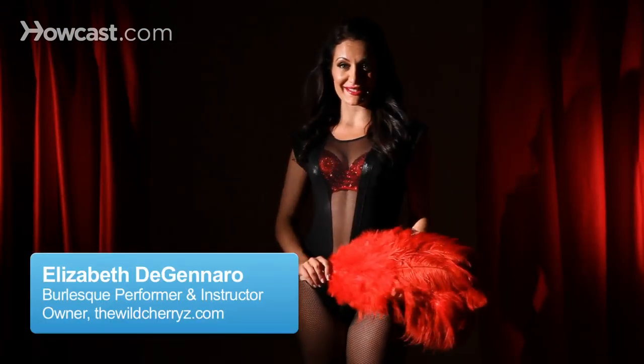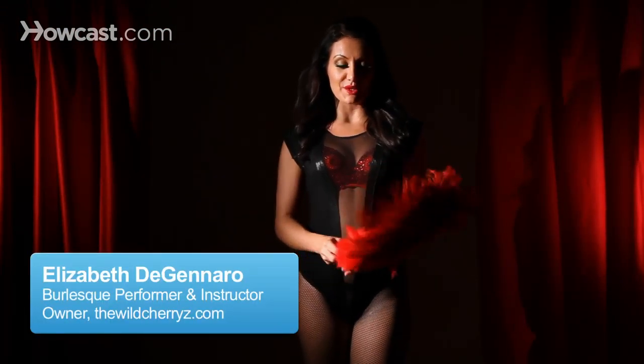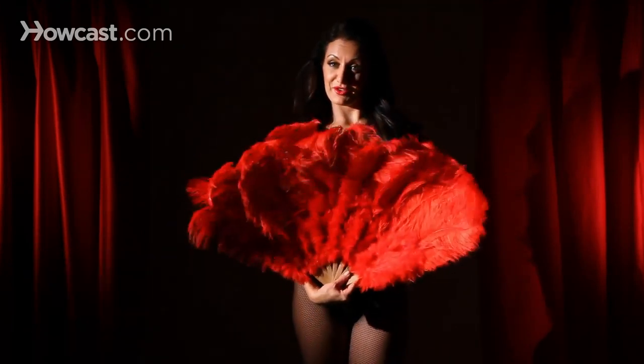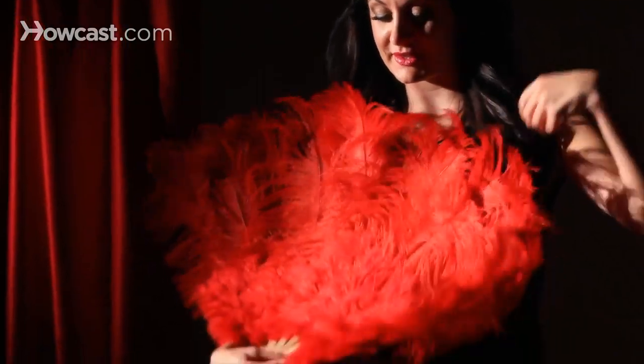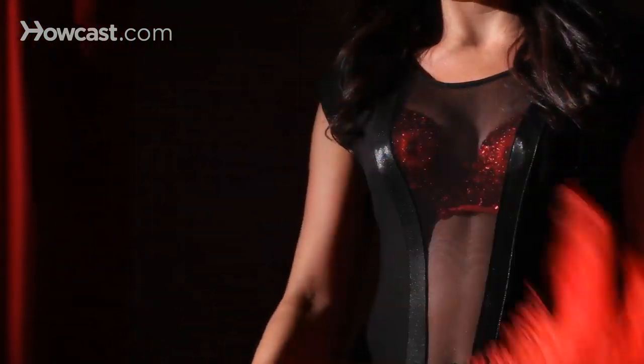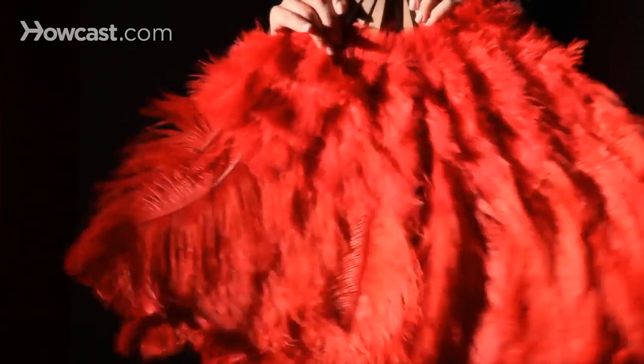How to fan dance in burlesque. You're going to get a feathered fan — usually there are ostrich feathers. These have marabou and ostrich, and there are sticks at the bottom.